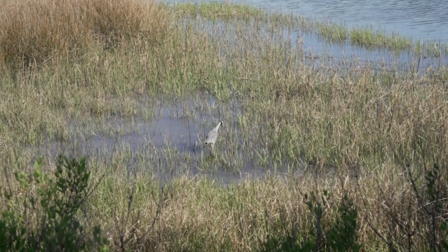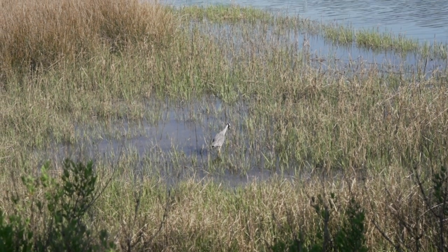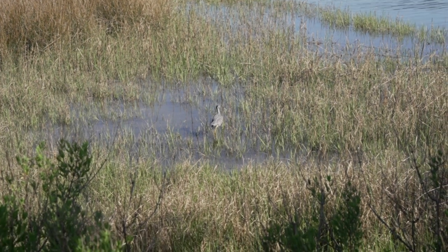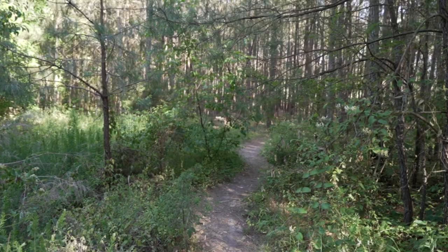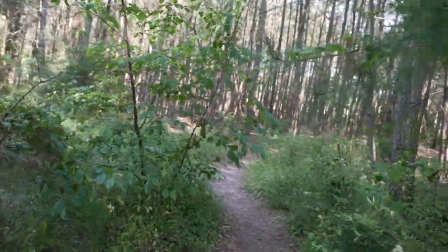So here's our first birdie — another yellow crowned night heron. They seem to be the mascot bird here, or so I was told. I kind of don't want to be done with this walk, so we're going to cut back into the woods here.